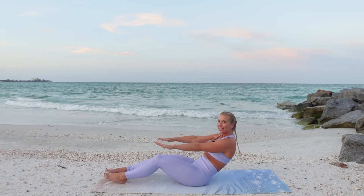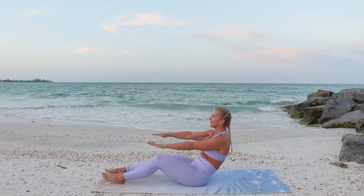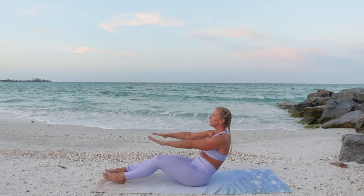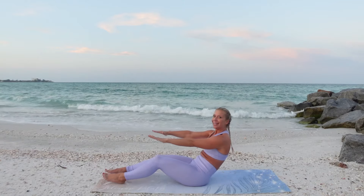Little pulses up. Ten. Pulling the abs in to do that lift. Exhale, inhale, breathing, core tight, shoulders down. Arms are active the whole time. Just for three, two, and one.